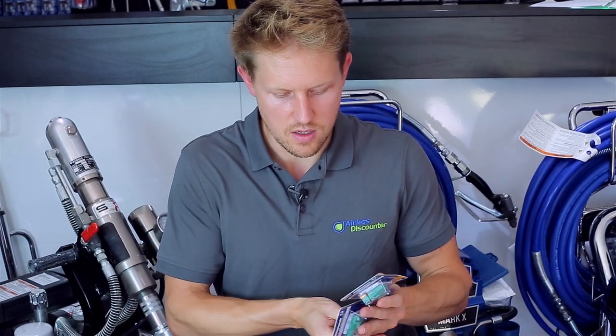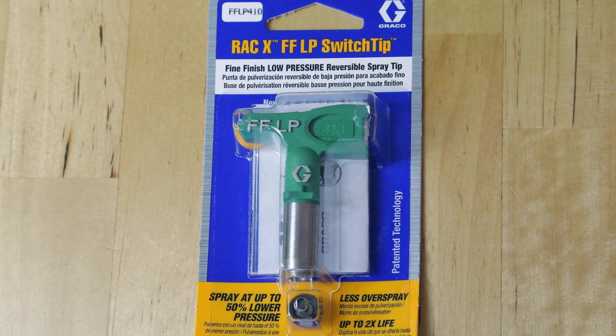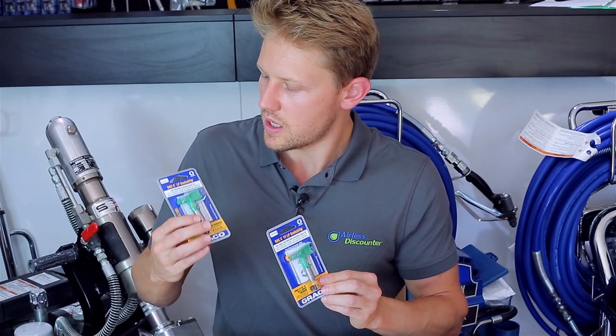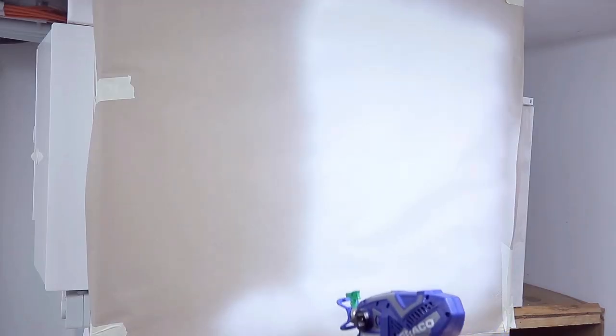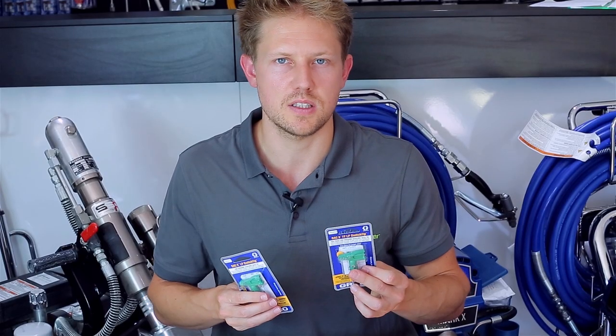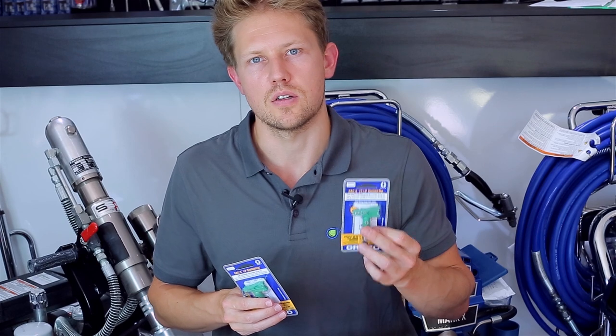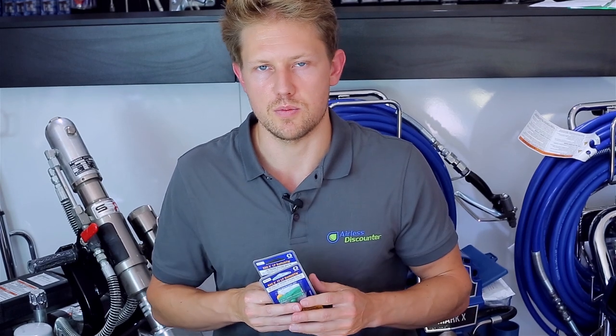As mentioned at the beginning, the spray tip released at the start of 2018 and end of last year is the Graco RAC X Low Pressure and Graco RAC X FFLP — Fine Finish Low Pressure switch tips. These have been trending a lot and painters are quite happy with them, gaining significant popularity and flying off the shelves. If you haven't picked one up yet, buy one, try it out, and tell us what you think.